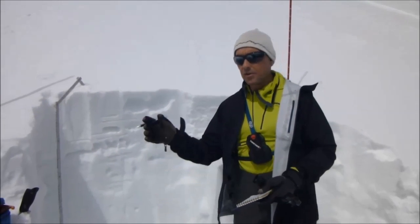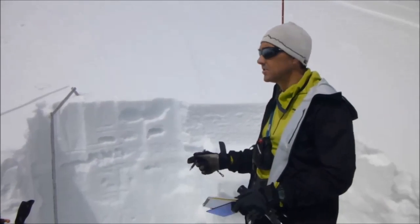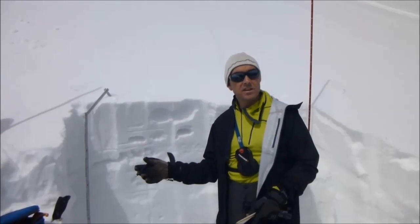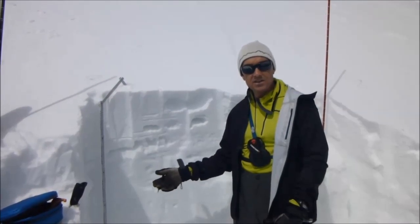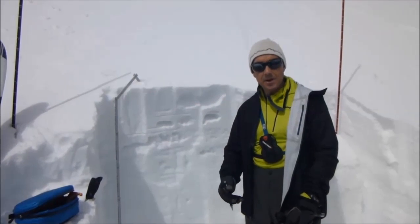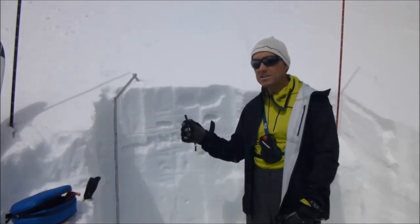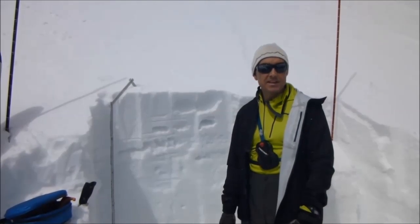To recap: first we dug a smooth pit wall 150 centimeters wide to give us enough space to do the shovel shear test, the compression test, and an extended column test. Once we've done those tests, we smooth the back wall and start looking at the individual layers. We identify those layers, then do a hand hardness. Then we take out our crystal card and hand lens and look at the crystal type and size to see how it changes over time. If we wanted to do a full pit profile, we'd also do densities of every single layer and get a temperature profile every 10 centimeters of the snowpack.